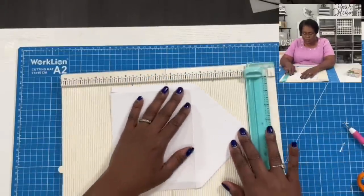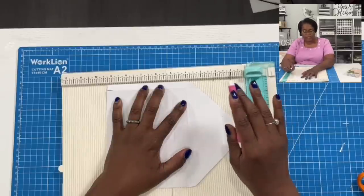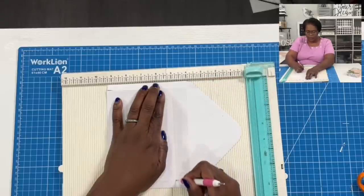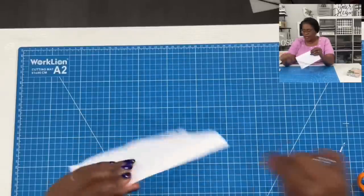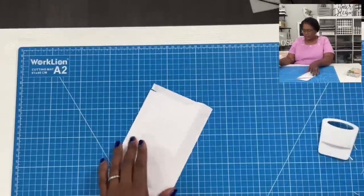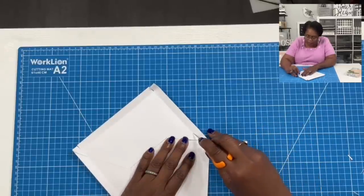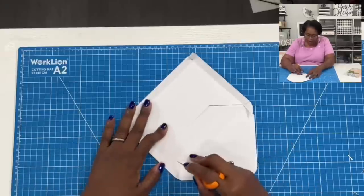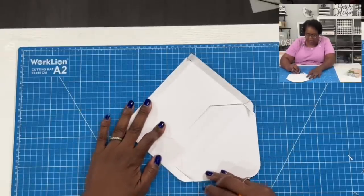I forgot we need one more score. So with the flap like this, I'm going to place the score that was already built into the envelope, and then score at five. Hopefully that did not confuse you. Now I need to fold and burnish this piece. I'm going to take my finger blade and go to the second score mark and cut straight down on both sides.